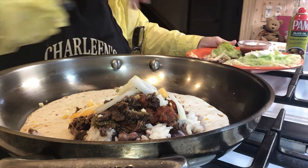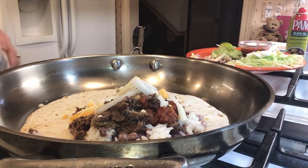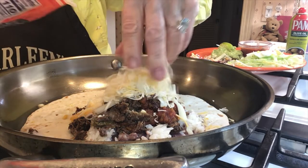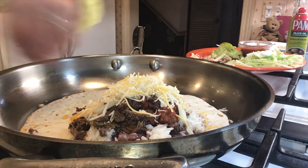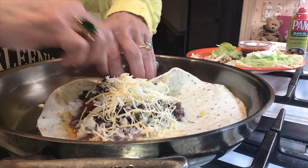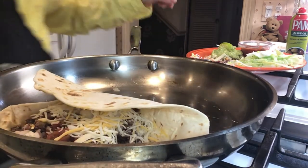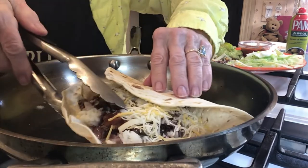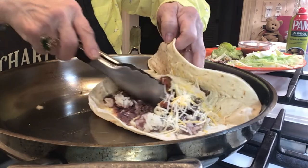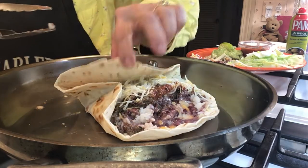I'm going to leave the lettuce on the side. So we're going to get that cheese up on top. Now we're going to take the top of that tortilla — this will be the bottom. I'm going to bring this over and fold the bottom first, so that when you hold it, it doesn't leak.